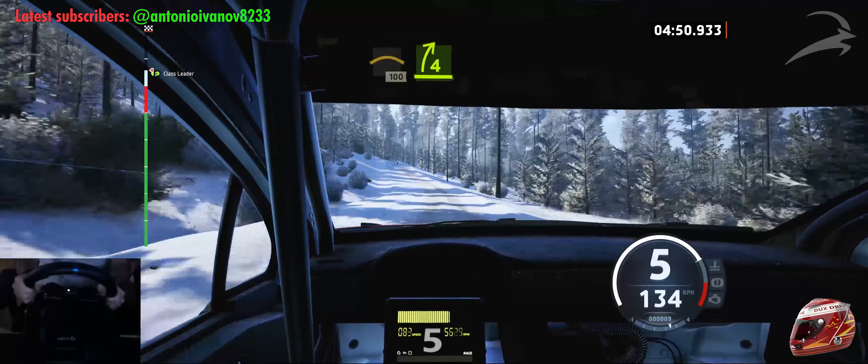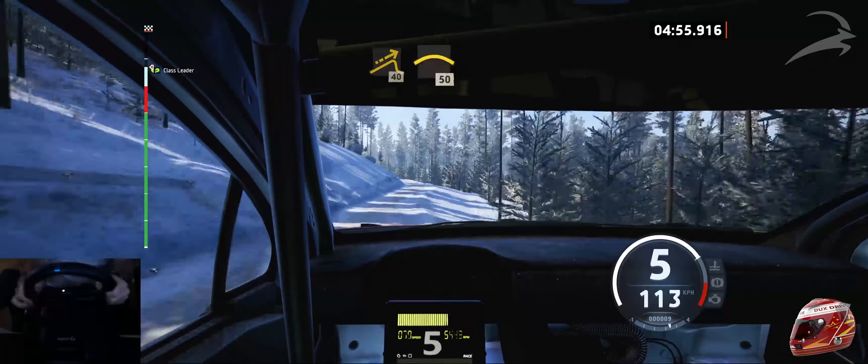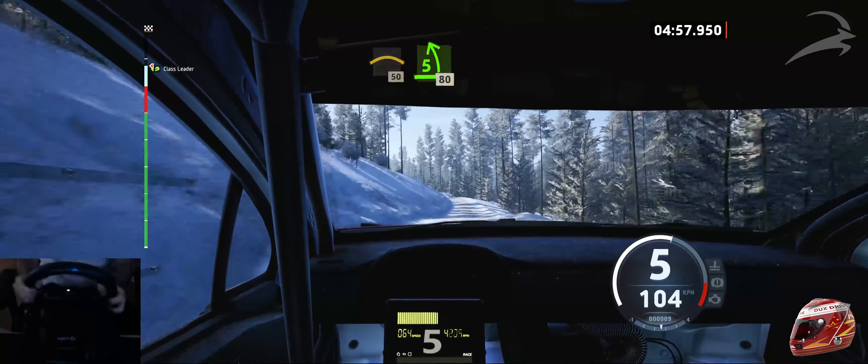4 right, short, over crest, and jump, 40. Left of the crest, 50. 5 left, short, over crest, 80.